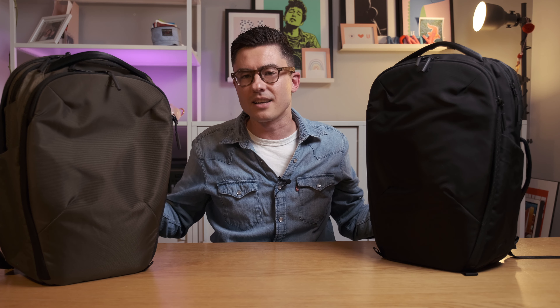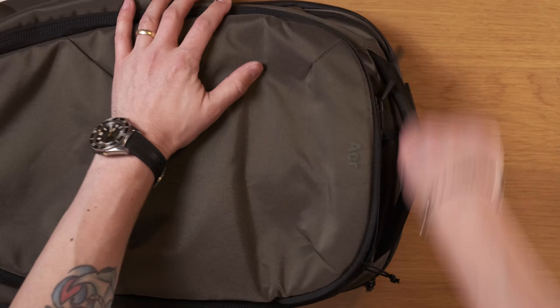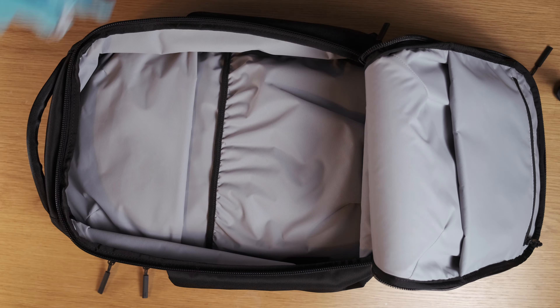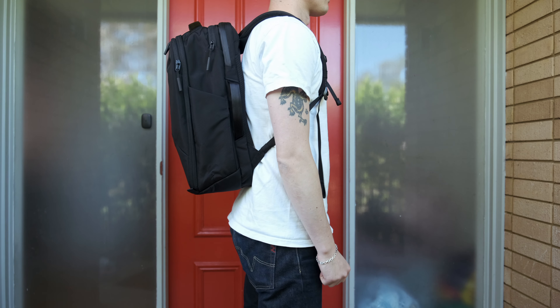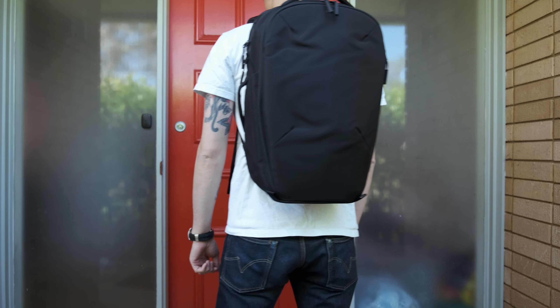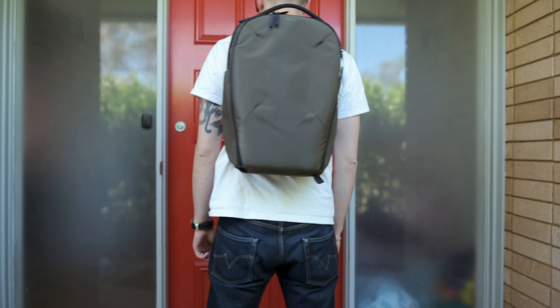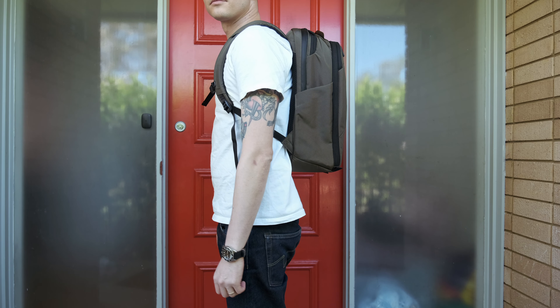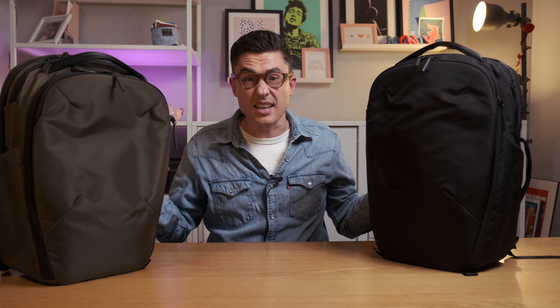These two bags are gunning for the title of best organisation in a backpack. I really like how much quick access external pocketing there is, and the main compartment is massive. But because there are so many other areas to put your essentials, the main compartment is free to use for gym clothes, overnight clothes, a camera cube — whatever you want. It makes for a very versatile bag. I think these are really nice looking packs — understated and sophisticated. And while they lend themselves to an urban environment, they'll fit in just about anywhere. It's sort of like Air took the best bits of all their other bags and made it into one bag. This is the best bag that Air has ever made.